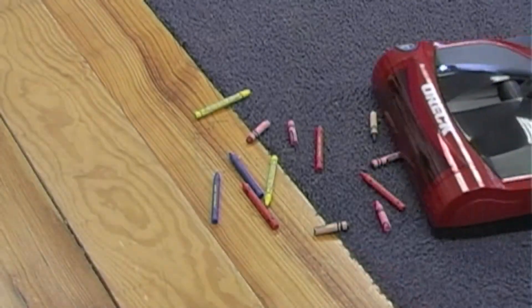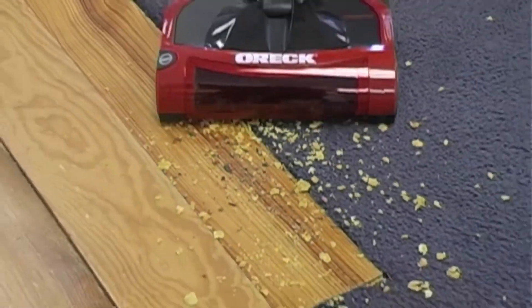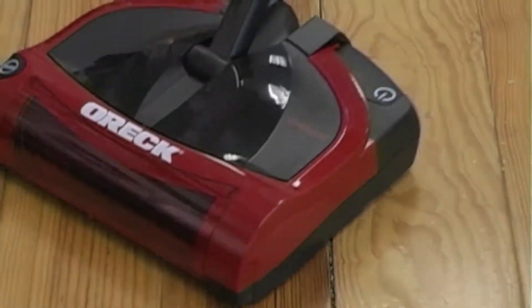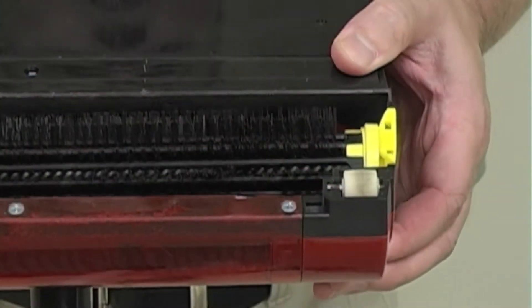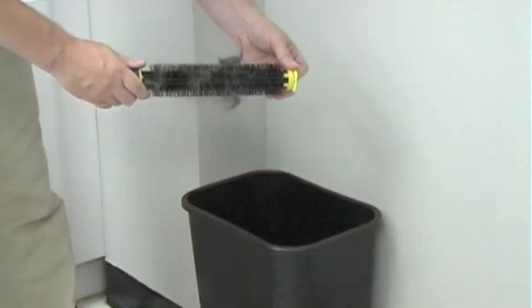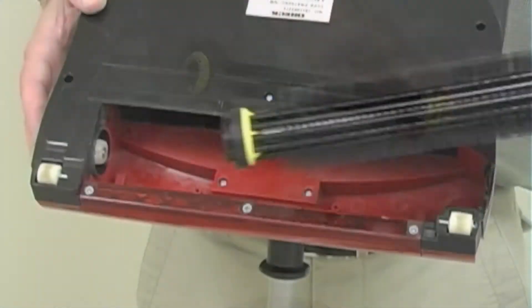pencils and paper clips, as well as pet food and pet hair. Self-adjusting brush roller goes from carpet to hard floors with ease. Easy to remove and clean brush roller with no tools required. Special design pet hair brush makes cleaning